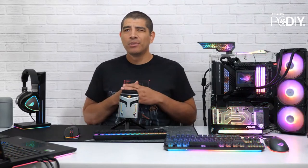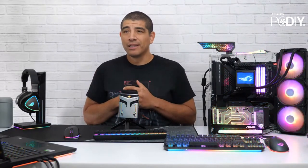We've got some other VA series monitors within our Asus Monitor lineup, and of course we've got the Asus PCDIY Builders Spotlight. So let's see who we have joining us here on the stream.